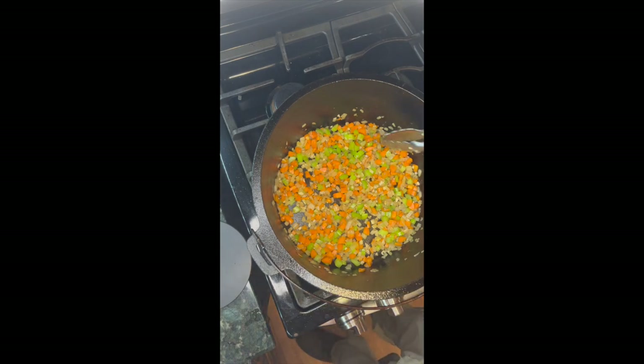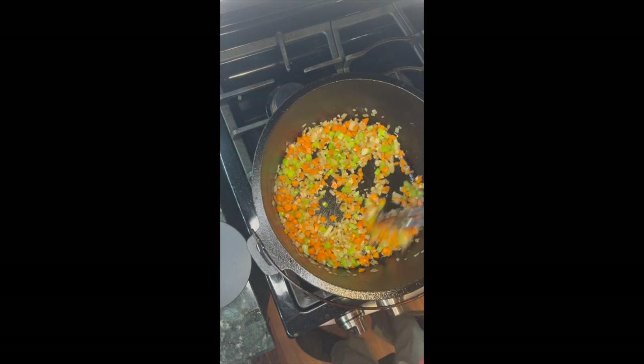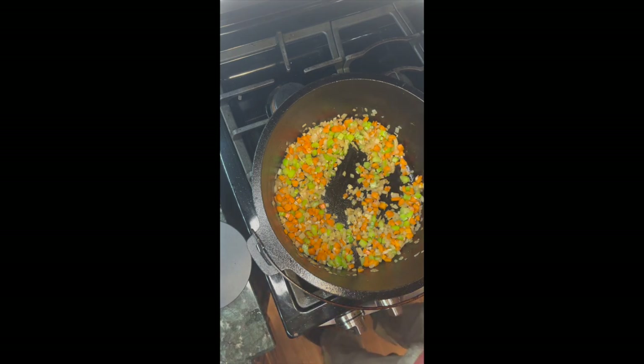Now that we've cooked the sofrito so it's tender, we're going to add roughly two tablespoons of tomato paste.